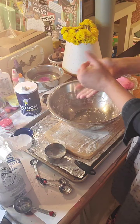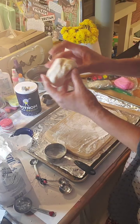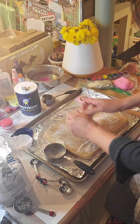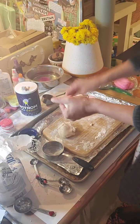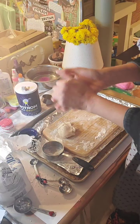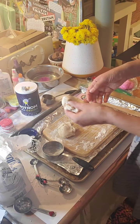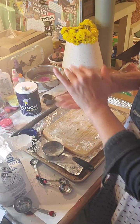Now I have my nice glob of Play-Doh clay! I still have some flour on my cutting board so I'll roll it in that just for a second. Now I have a beautiful clay — I'm rolling it, pressing it, kneading it. Work that clay out!